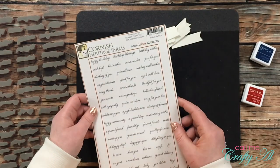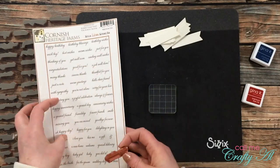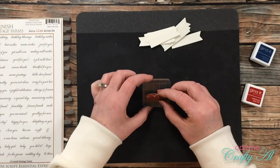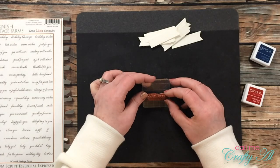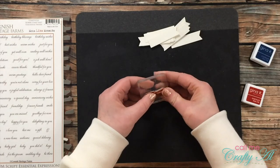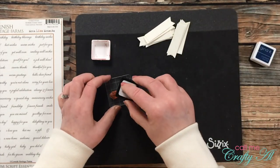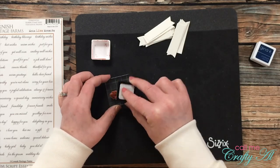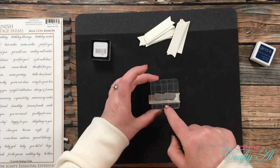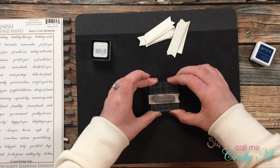Next it was time to stamp the sentiments. I chose three different sentiments and stamped them in red twice and in blue twice. Since I can't see through these sentiment stamps like clear stamps, I got out a block with pre-printed grids to align the words. I used one of those lines to keep the sentiment straight across the fishtail banner.